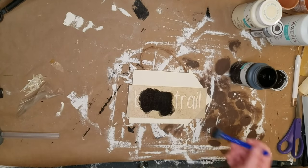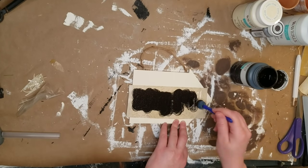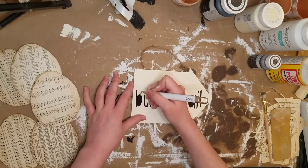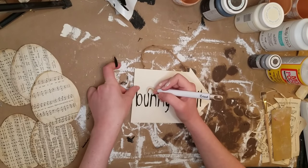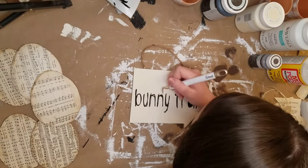If you don't have a Cricut, go ahead and use whatever stencil you have, or you could even just do this by hand. This one is kind of supposed to look a little imperfect, so why not just use regular handwriting anyway. This font is called Chicken Scratch, and I will have the link in the description for the SVG if you want to use it with your Cricut.